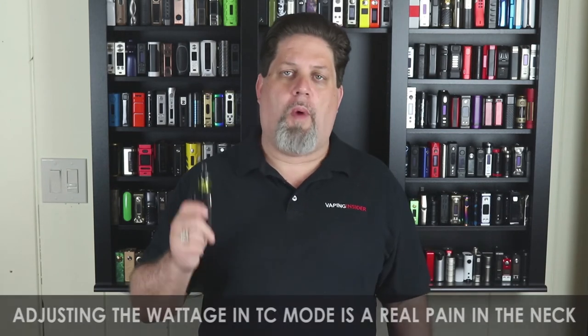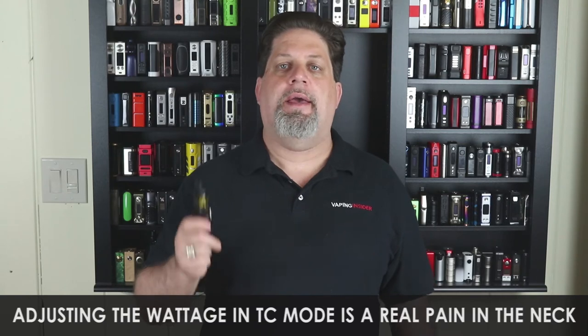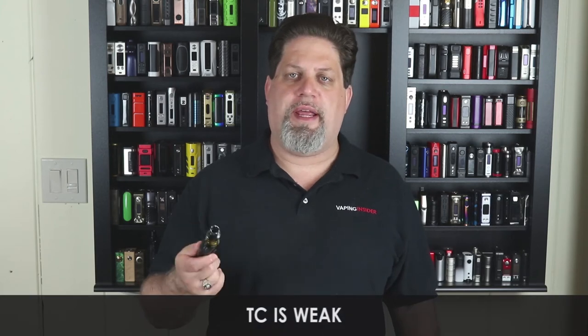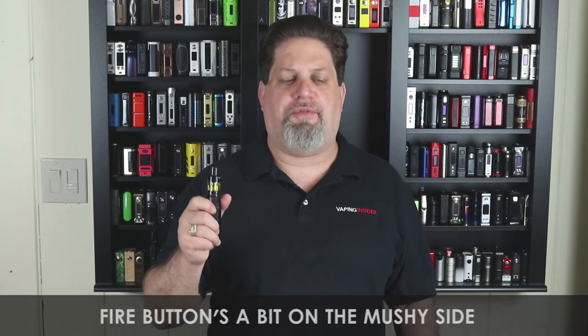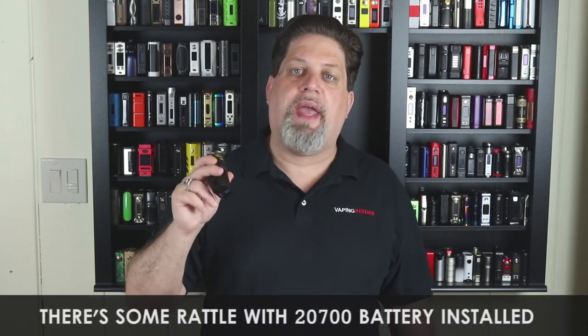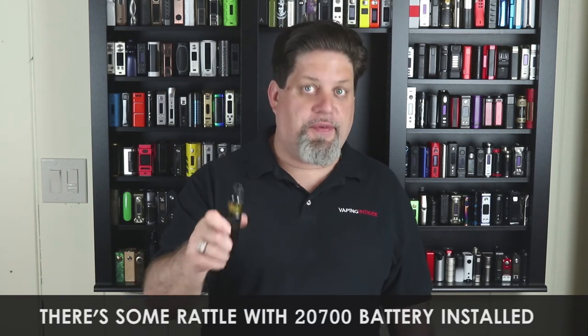Let's get into the official cons and pros. First con: adjusting the wattage in TC mode is a real pain in the neck because you can't do it on the first screen — you have to go to another screen to adjust it. Another con: the TC on this thing is just weak, very anemic — not good TC. I'm also giving a con on that fire button. While it's nice and big, it is a little bit on the mushy side — I like my fire buttons to be more tactile. The other con: with a 2700 battery you do get some battery rattle, not with a 21700, but with a 2700 you do.